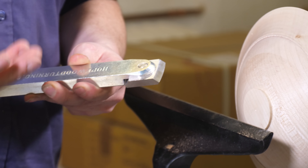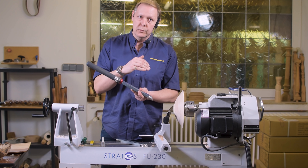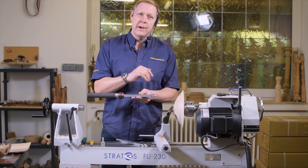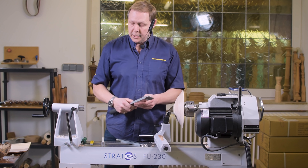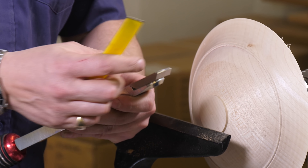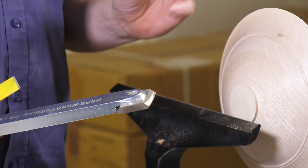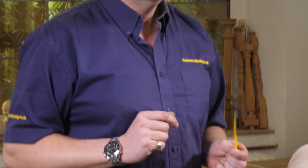Normally if you're using a conventional scraper, you have to lift the handle up in order to get that negative angle. With these, they're already put in for you, so you literally use them parallel and that negative angle is already there. Once they're sharpened on the grinder, quite often they can just be touched up using a diamond file. I tend to just turn them upside down and force a burr on that front edge, and it's that little burr that you create on that edge that actually does the cutting for you. A coarse or medium file is enough to get that burr on the edges.